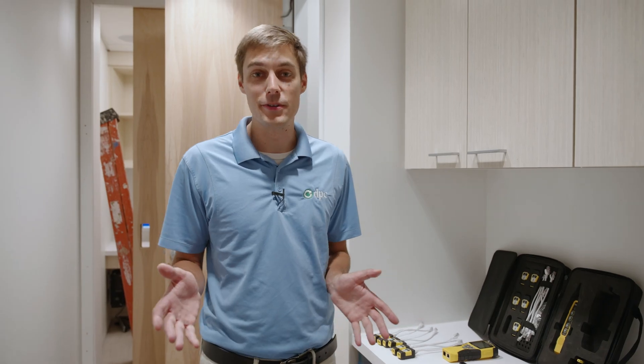Hey guys, this is Sean with DPC Technology. I'm the project manager here and I wanted to cover a few things about the way I do network closets and just a few nuances that I've learned over the years. I've changed a lot throughout the years and I still keep changing things because it's fun and we always get to see how we can make it more efficient, what makes it look cooler, what makes it more easily organized. So this is what we're going to be doing today.